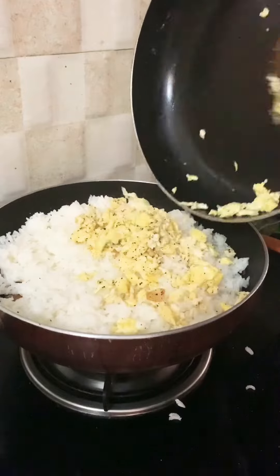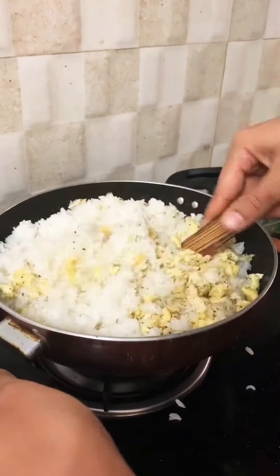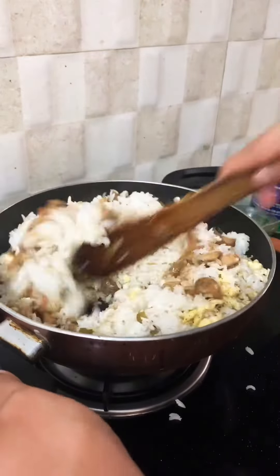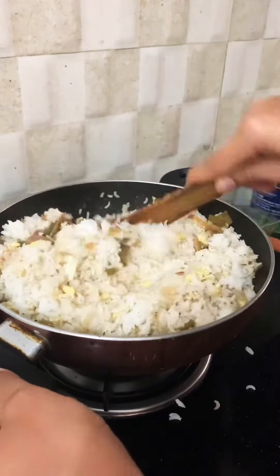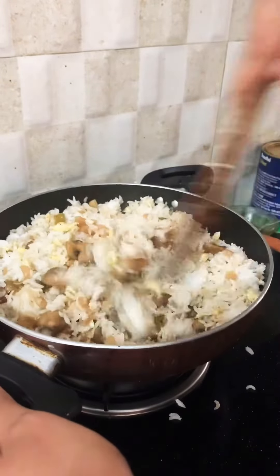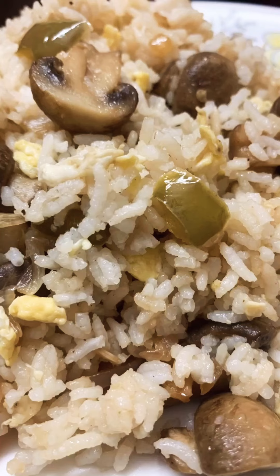I've added rice to the mixture and now I'm adding the scrambled egg. Mix it nicely — that's all! Your mushroom fried rice is ready. Yummy, tasty, simple and easy. Thanks for watching!